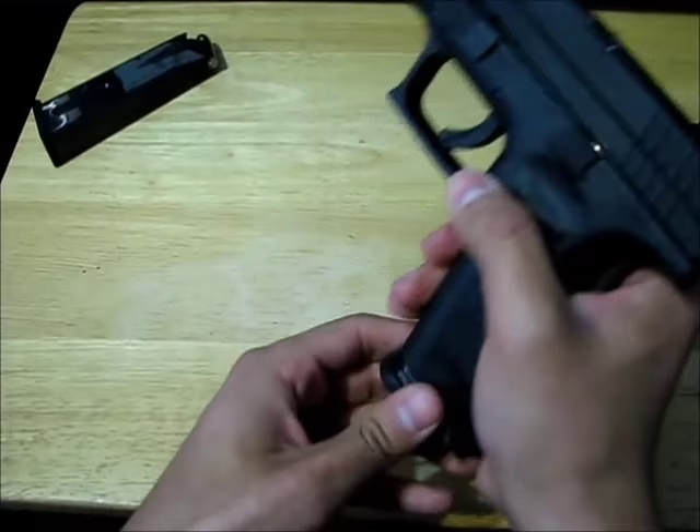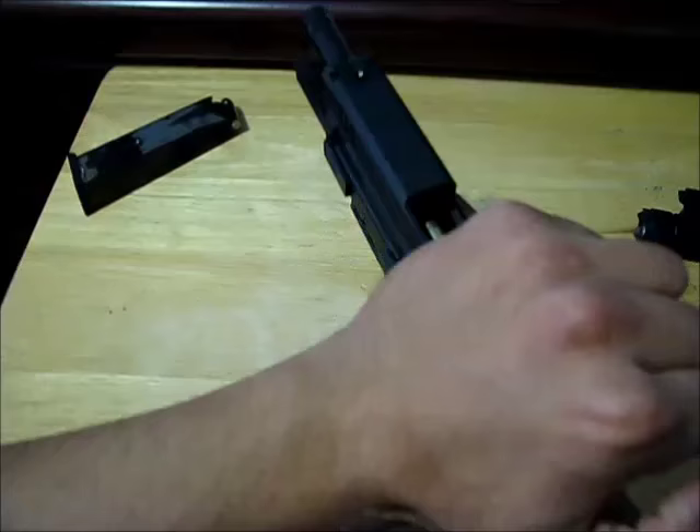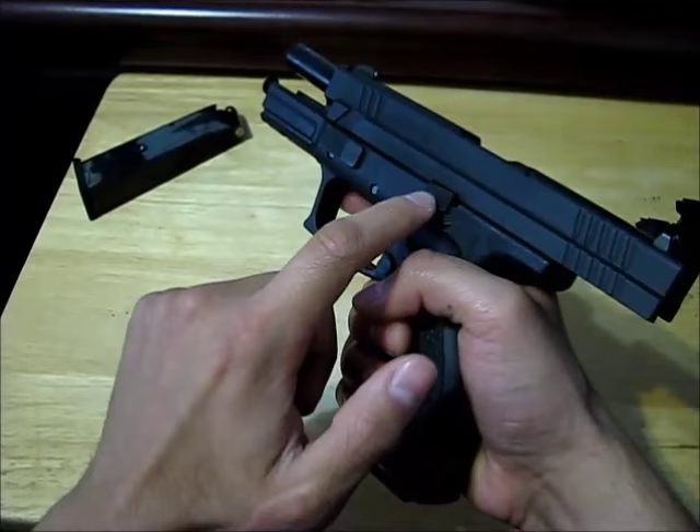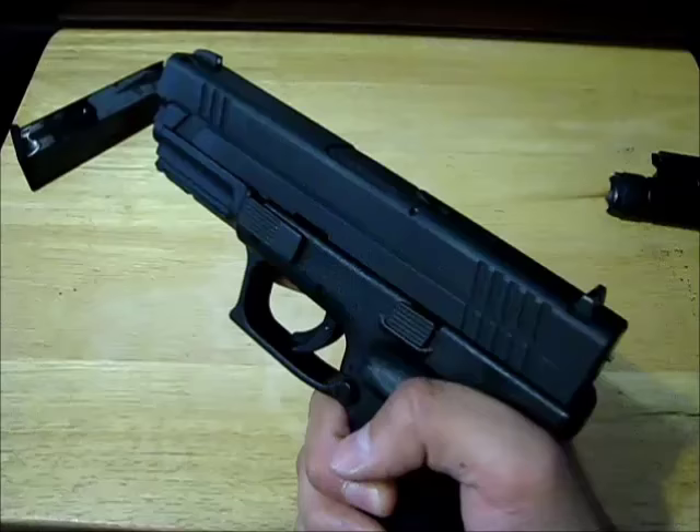Let's say you put in the magazine with the slide lock backward. What you do is pull this back and it's going to let the slide lock drop, and once you release it the slide is going to slide forward automatically. So now this gun is ready to fire.